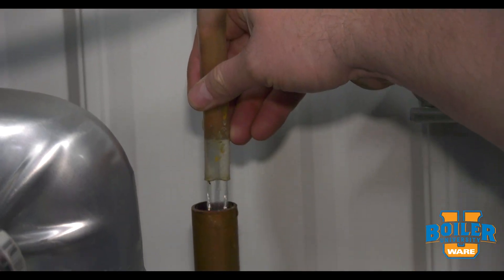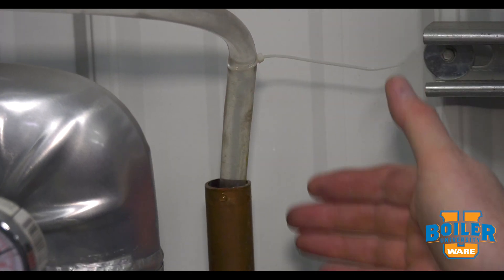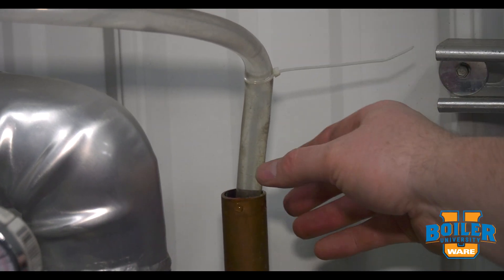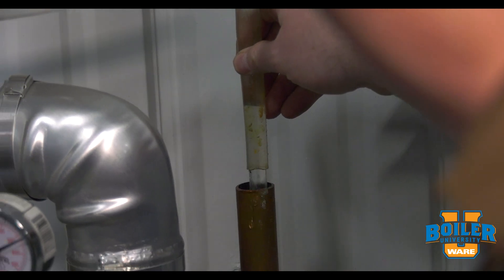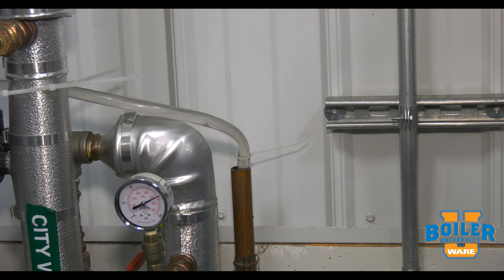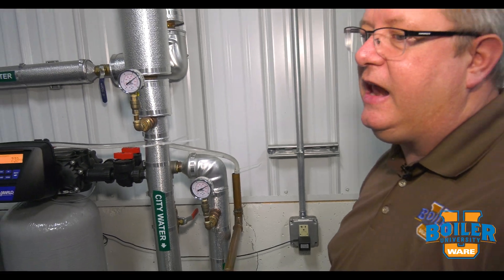The drain of our softener should always have an air gap. We don't typically want to hard pipe it to the floor because we won't have any way to see or verify the flow going through it. So an air gap is important, and it's also nice to be able to take a sample of that water to drain to verify that it is clear or that we've got adequate flow.